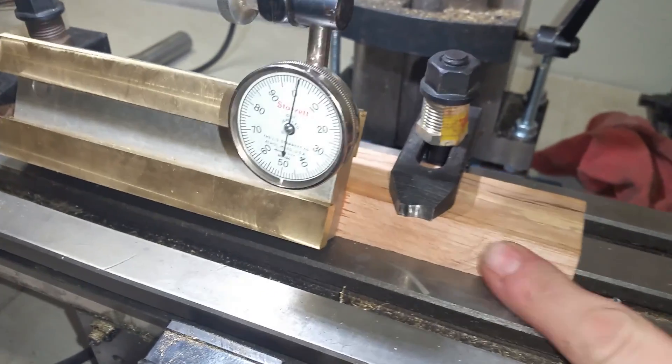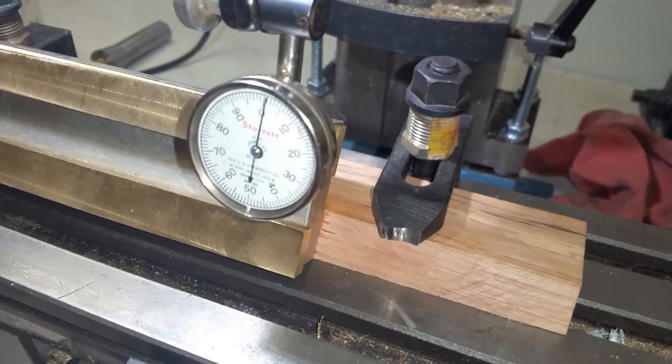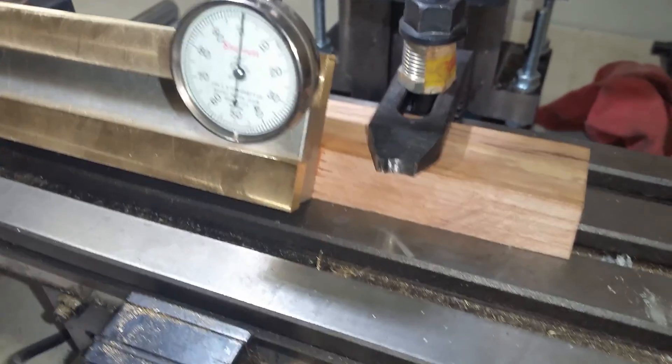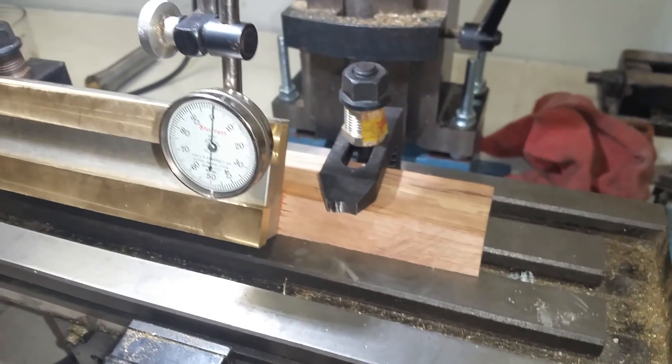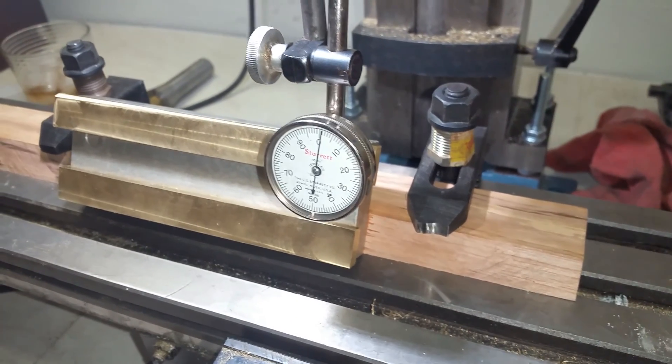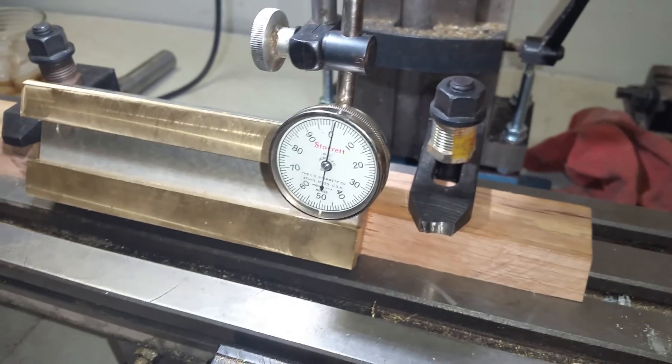I've checked my angle and it's really close — I can't even see that it's a quarter of a degree out. I checked it with my gauge. Even at that, when I hone it I can fine-tune any angles that I need.